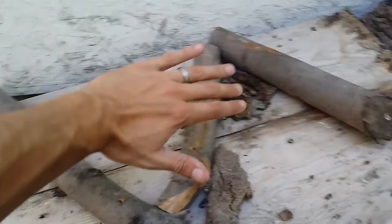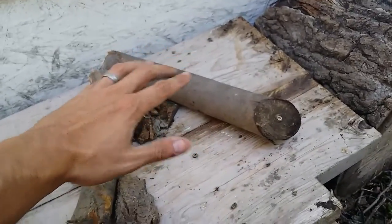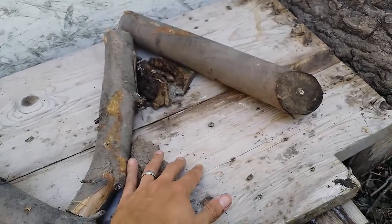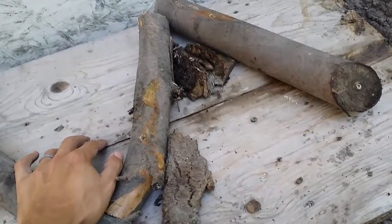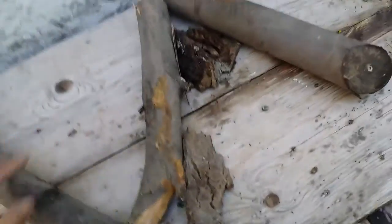Just to give you some oscillation and chances to hang up on stuff, I'm going to put some dirt in there so if they do get hung up they don't have the wood underneath for traction.